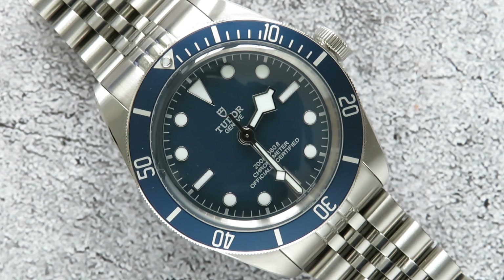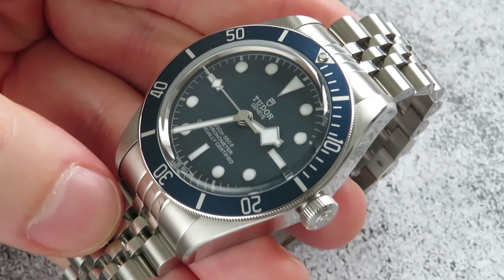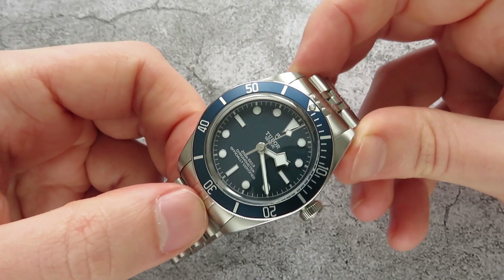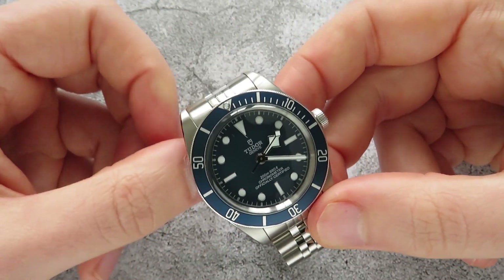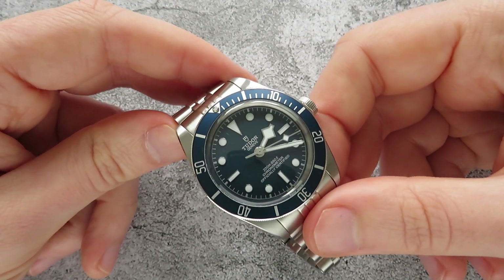When I was first looking at the Tudor Black Bay range I was a bit apprehensive about the size, as this comes in at 39 millimeters, which is the smallest watch now in my collection. Before that my smallest watch was my Rolex Submariner which measures in at roughly 40 millimeters. Previously I always leaned to bigger watches but now as I get older I'm preferring smaller sizes, and this 39 millimeters is perfect. The previous Black Bay models were 41 millimeters and a lot of people were asking Tudor why don't you make it in a smaller size, so Tudor listened and made the Black Bay 58 at 39 millimeters, which is a great size.